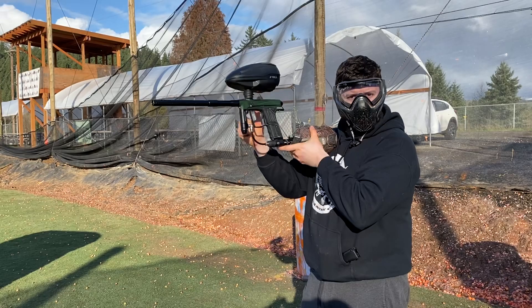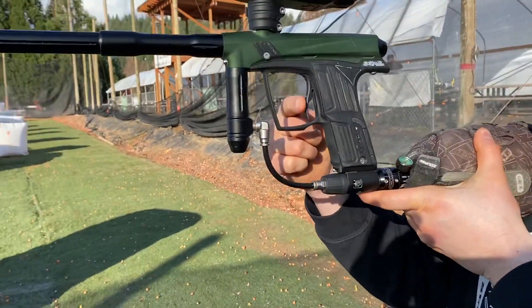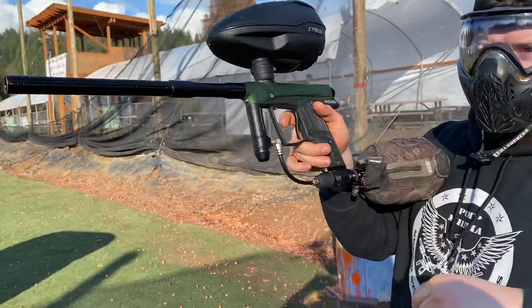It only fires on the release of the trigger pull, which is a little goofy, but we got the gun back on the field and that's all we were looking for.